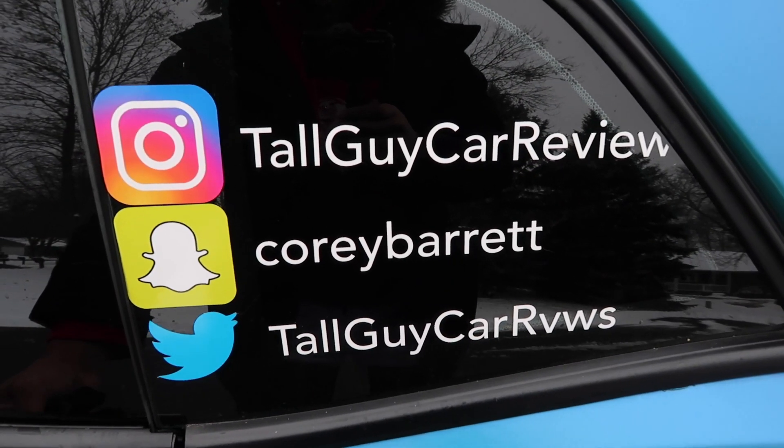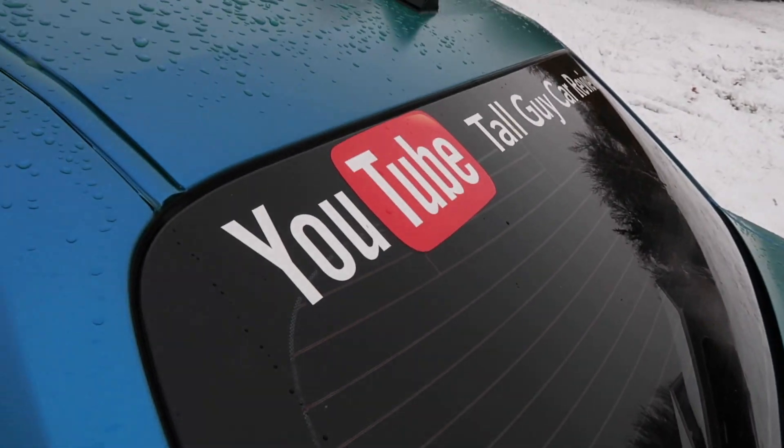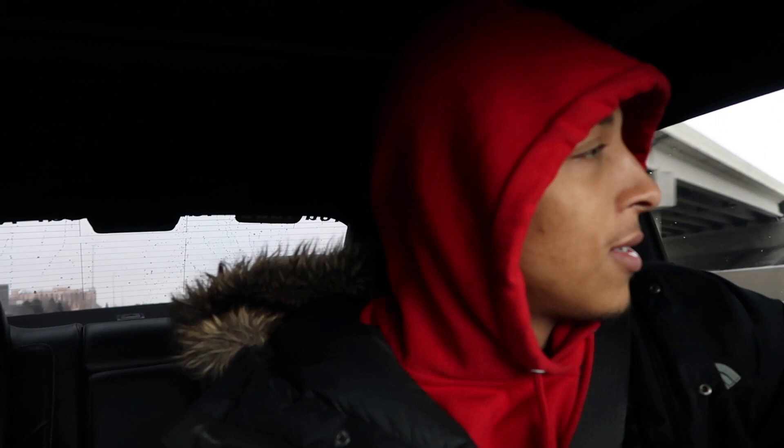Make sure you follow me on all social media — Instagram, Snapchat, and Twitter — and subscribe to the channel. We are officially headed out. I can't go too fast because it's super slippery right now. We are headed up to High-Tech Motorsport and I'm gonna show you all the tires and everything else I got popping.